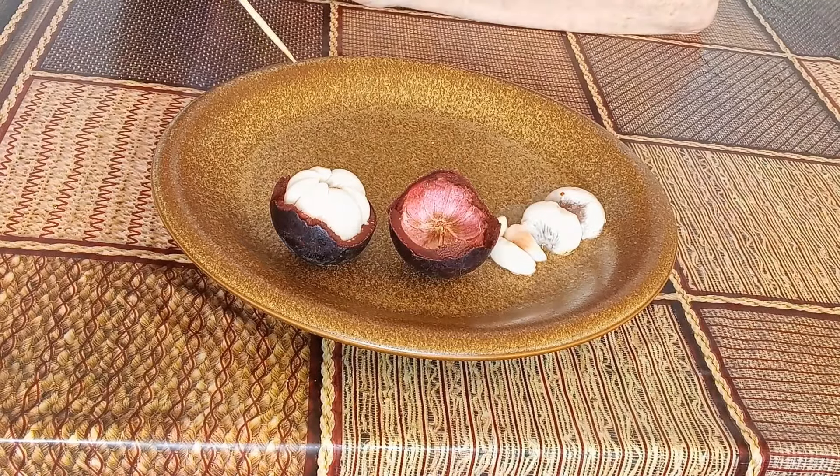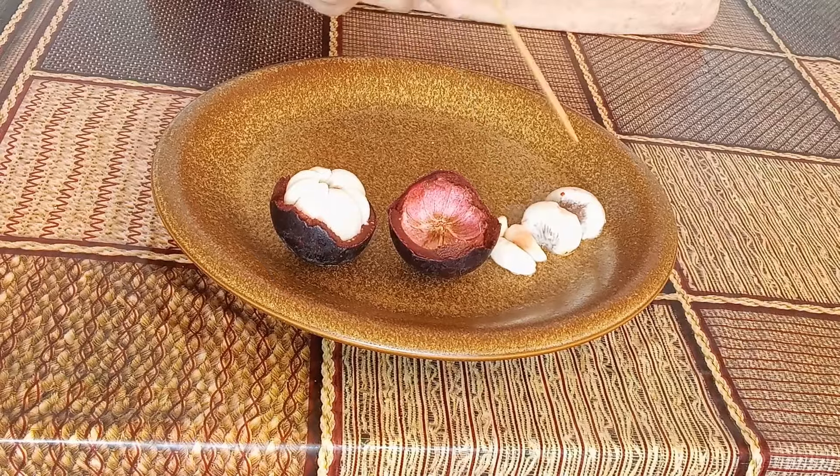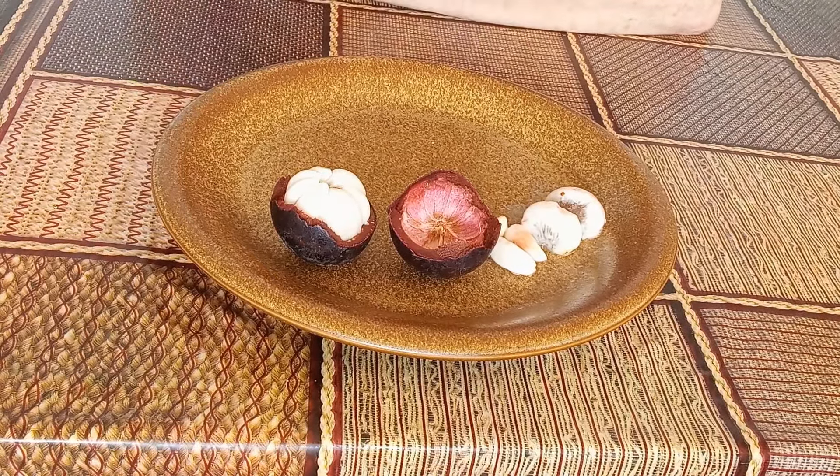Opening up the mangosteen seed reveals the white fleshy fruit. It has small segments and large segments. We are going to be choosing the large segments to plant.